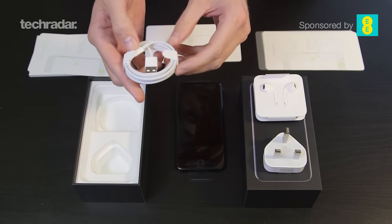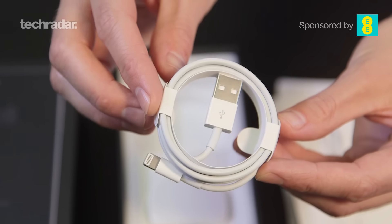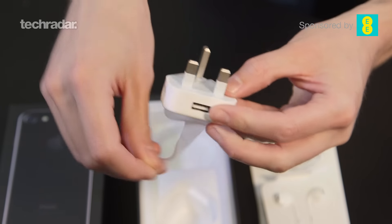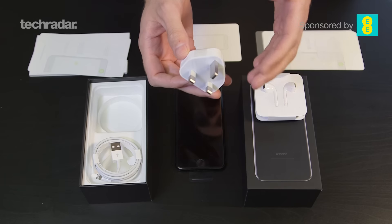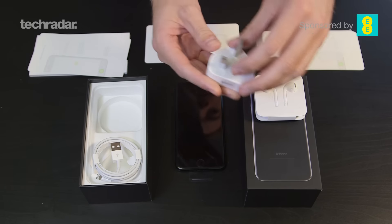We've got the lightning cable which comes already all bundled up. The single plug adapter — this is usually about one amp so it doesn't charge your iPhone as fast as, say, if you've got an iPad charger you can plug in that really big block and get a faster charge. So this is a slower charger but the one that comes as standard.